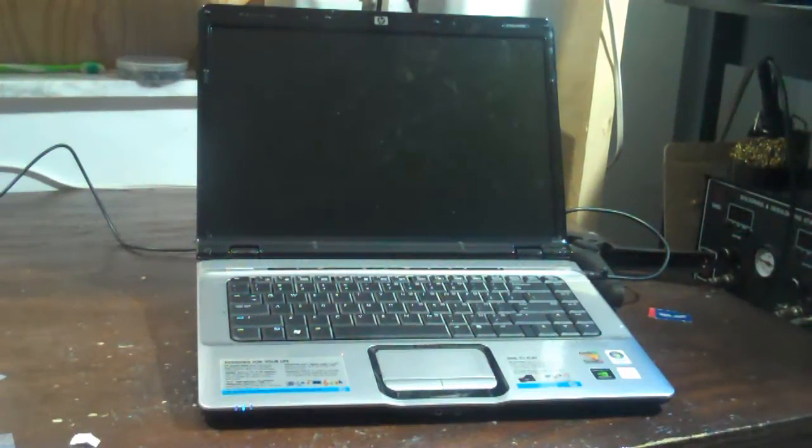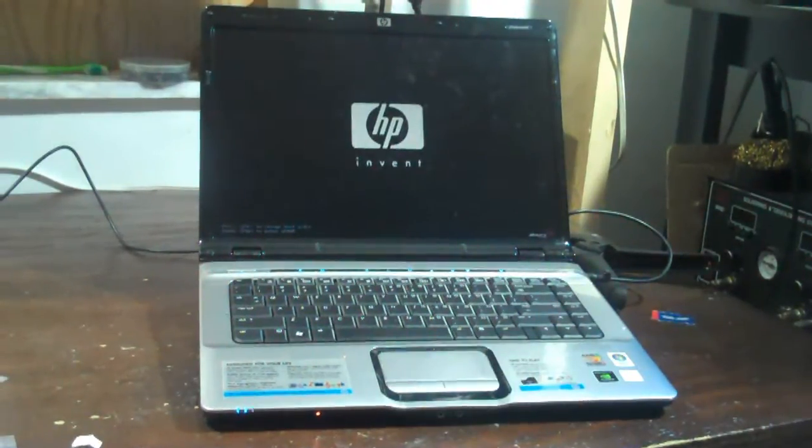Alright, we have performed the chipset repair, and I'm going to now turn it on. These laptops take about 10 seconds to post or so. The power lights — you can obviously see it's staying on. And there we go, there's the HP splash screen.